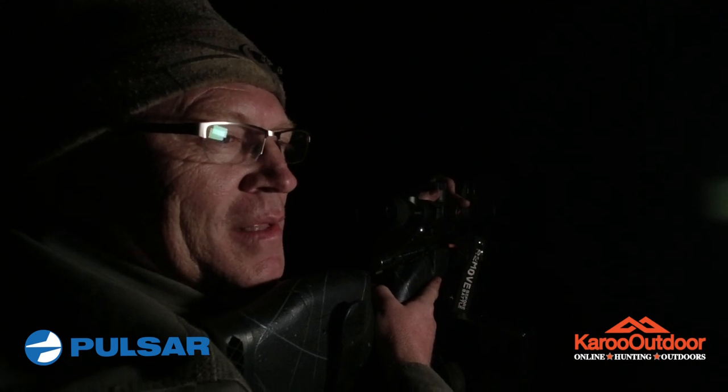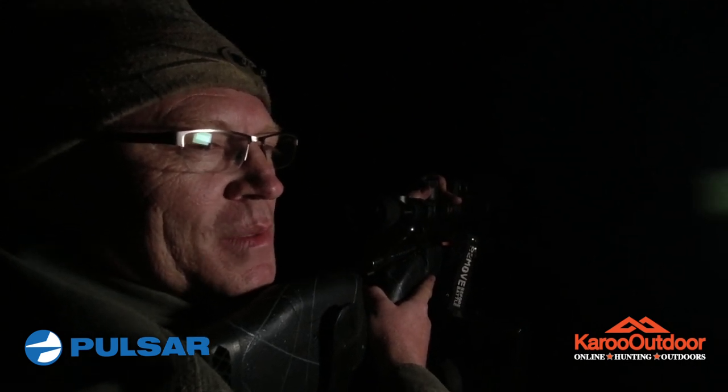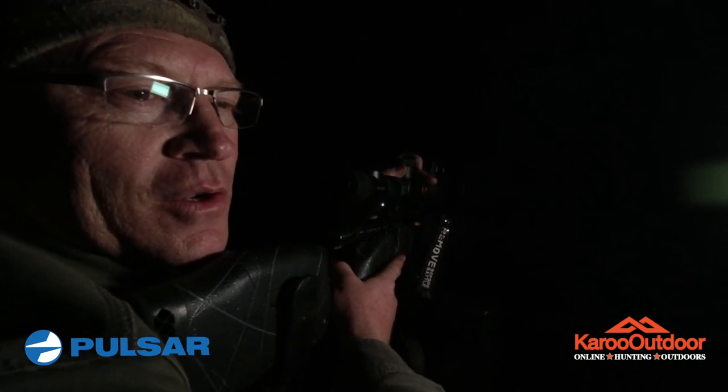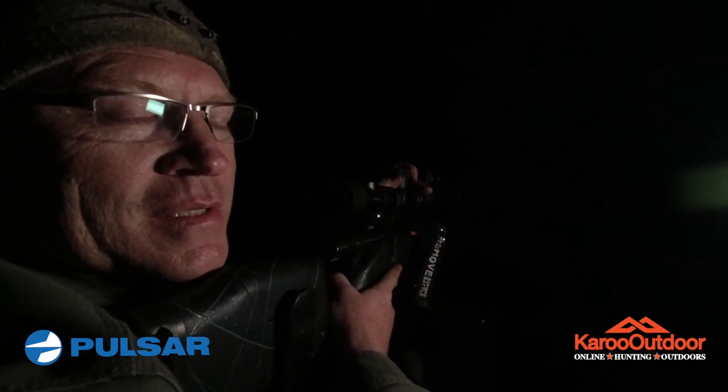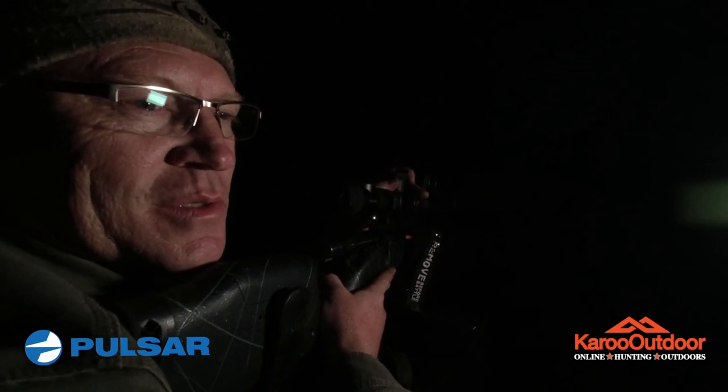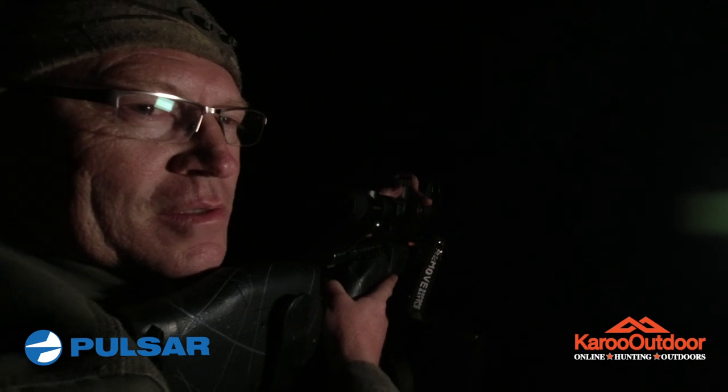After struggling to get the scope fitted — the Picatinny rail doesn't seem to be standard — we're at eight o'clock at night, ready to sight in the rifle with this Thermion scope. So far everything seems to be working well, so let's see how this goes.